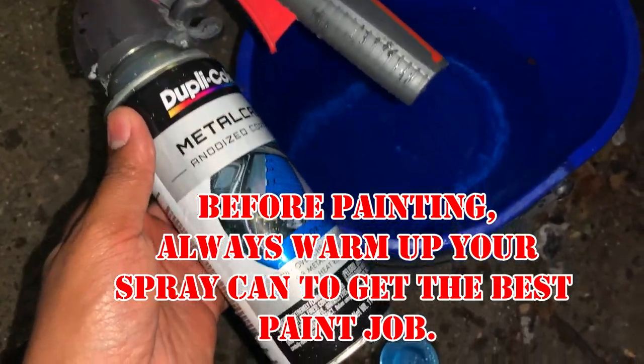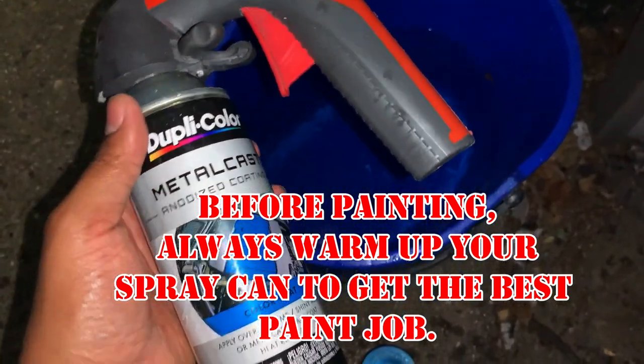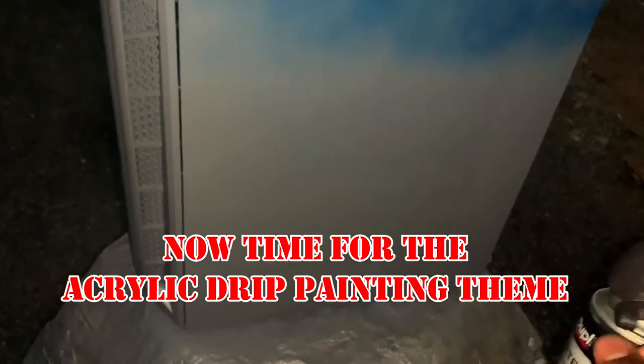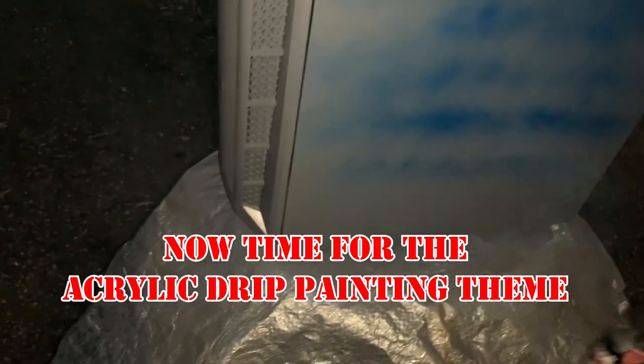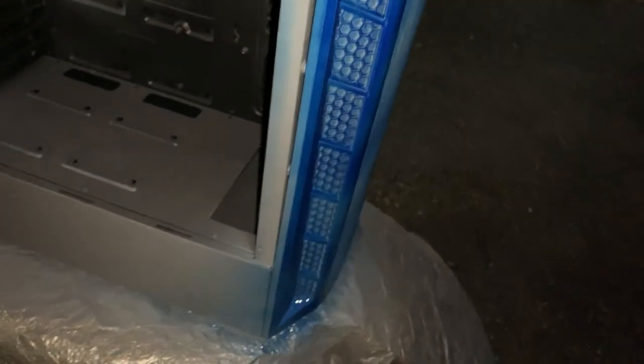I forgot to mention — before I paint, I typically sit my paint cans in some hot water for roughly half an hour to warm them up. This type of paint is going to take a few layers. I can see the blue color coming through — yep, it's there.